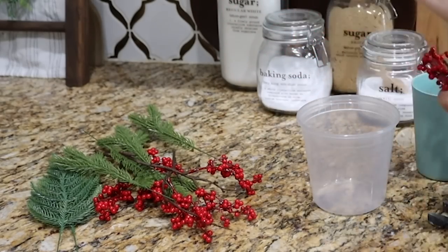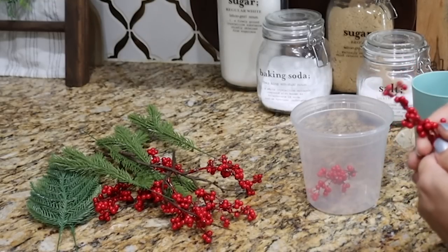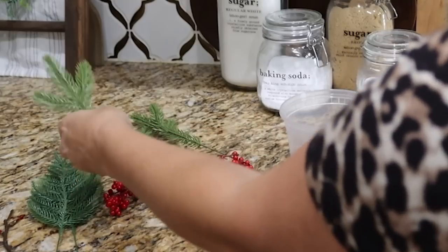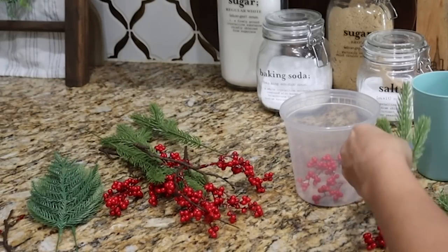We are going to be doing a frozen luminary, and what you're going to need is some berries and some Christmas greenery — that could be fresh or faux, whatever you have on hand. I used fake red berries and fake pine needles. You clip them apart and pop the little pieces off. Then you're going to take two round containers — a square container works too — and there just needs to be a certain gap between them, about an inch or three-quarters of an inch thick. If you do it thicker, you'll need to allow a little more time for freezing.